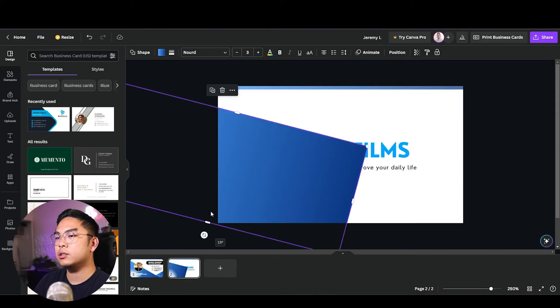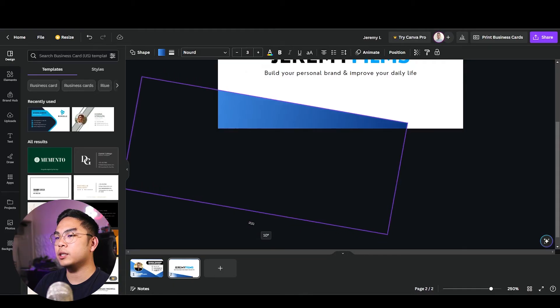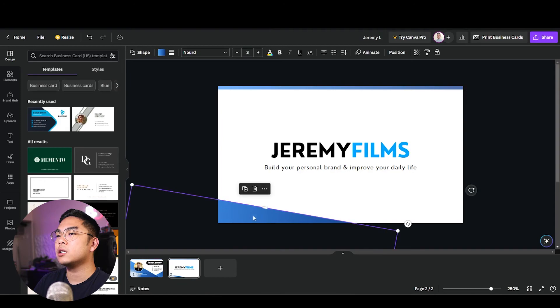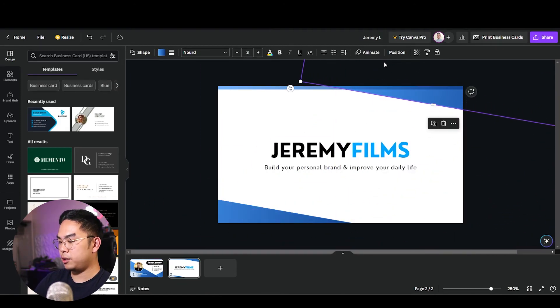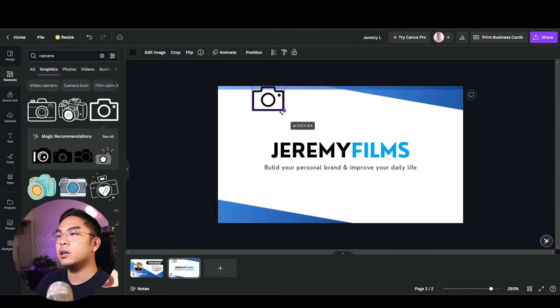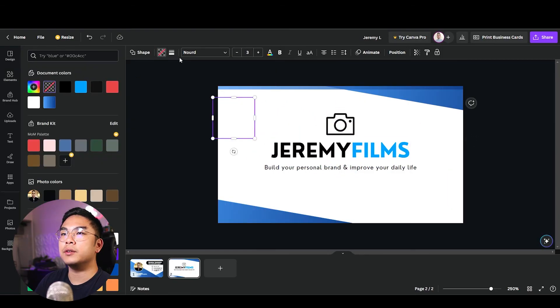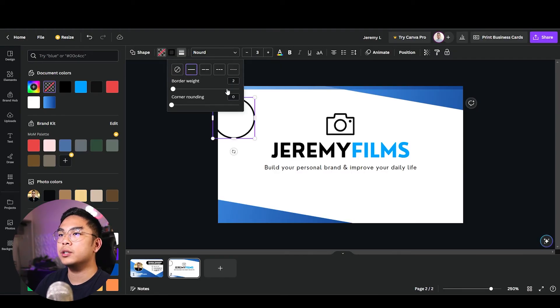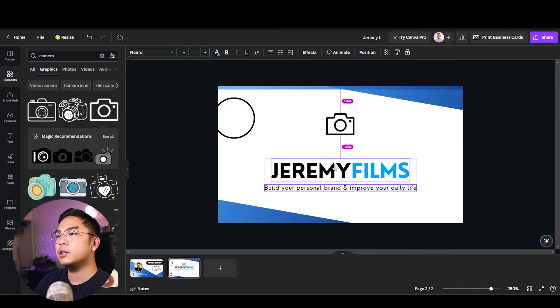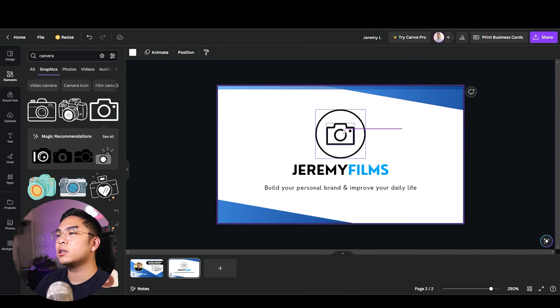I'll copy the gradient element and apply it at a shallow angle — about 10 degrees on the side and top. Since I don't have a logo right now, I'll add a video camera icon and put a circle around it: no fill, a two-point stroke in my brand color. If this were your design you'd place your actual logo here instead.